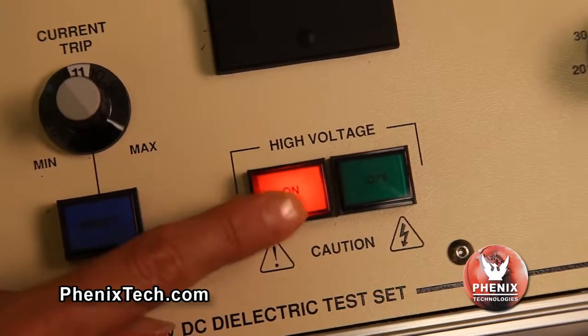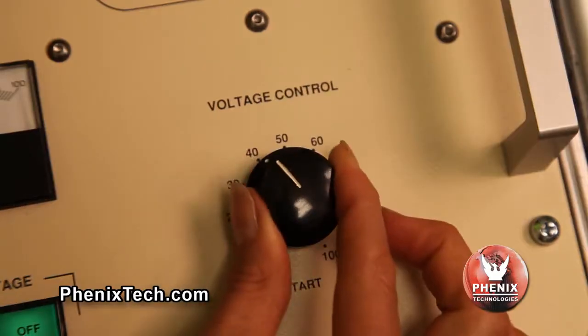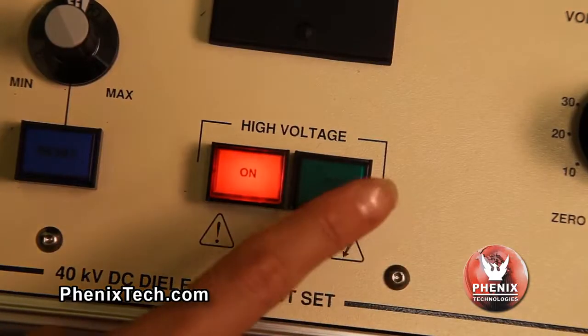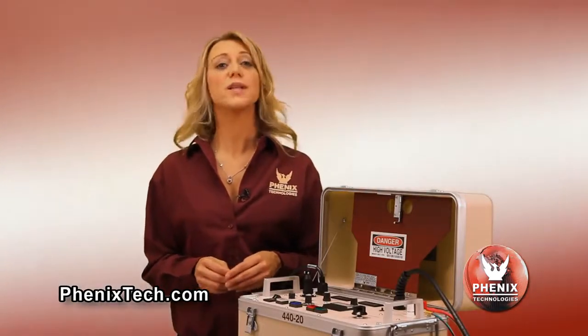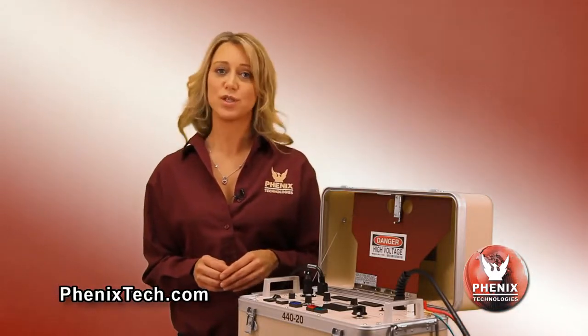Then press the HV on button momentarily to turn high voltage back on. Lower the voltage control to zero after testing is completed. Depress the HV off button. The HV indicator light will go out. Use the appropriate discharge or grounding stick to discharge the test object, or allow the voltage to return to zero. The voltmeter will read any residual voltage that may be present on the test object's high voltage terminal with the HV output voltage turned off.